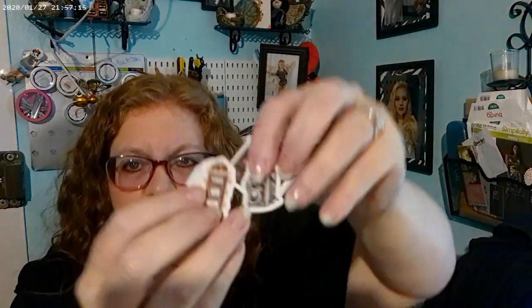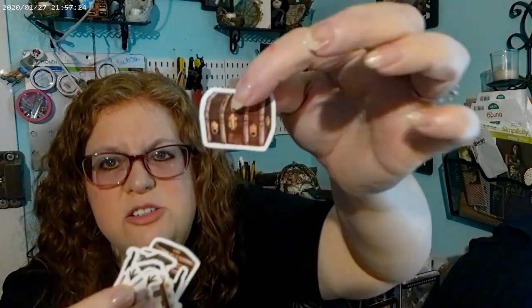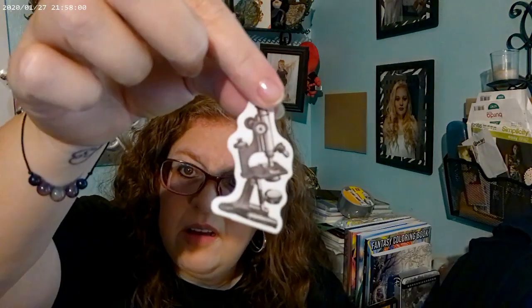Now we're into the craft stuff. I'll show my stickers first. This box has a whole bunch of really tiny ones — like little dressers, a trunk, all sorts of little miniature furniture and stuff. And then this bag — it has a smell — there's a little tea bag, and a little bag, and some other little items. I can't remember what that one's called right now.